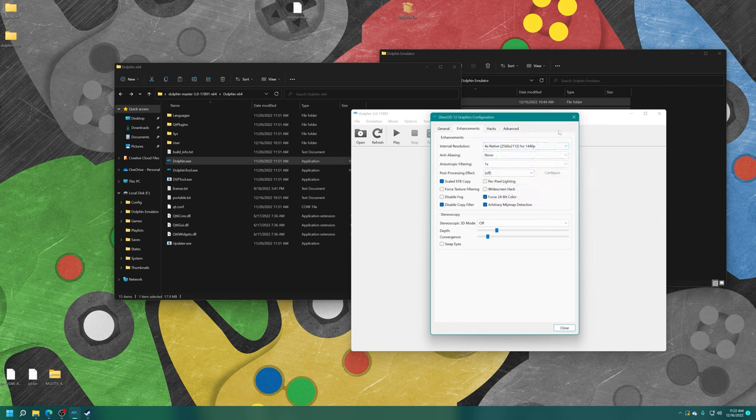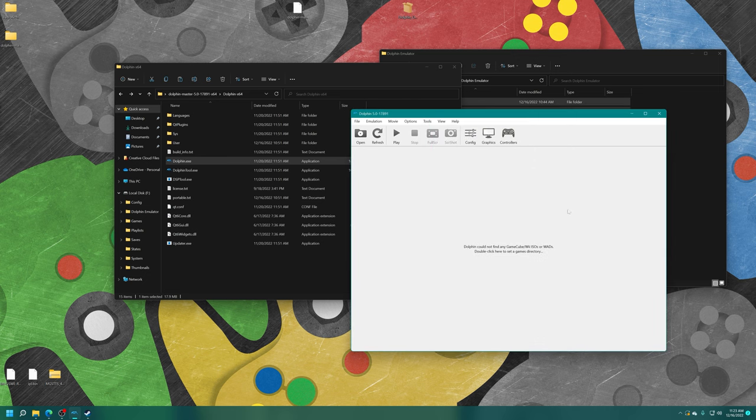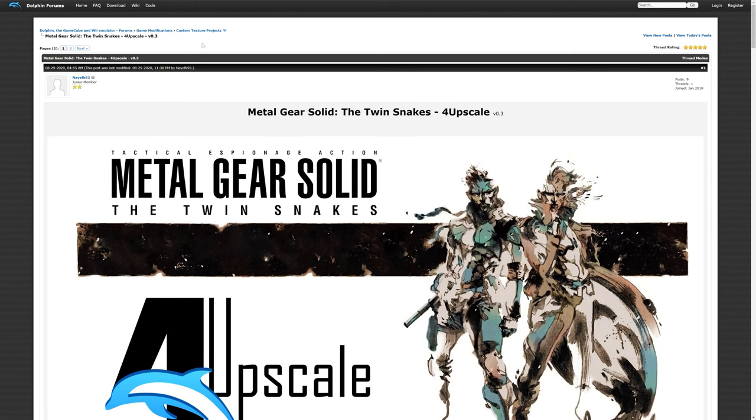Under the Enhancements tab, choose your internal resolution. I'm going with 1440p on my Series S — you could try 4K on Series X or S and see what happens. You can also choose an anti-aliasing method and anisotropic filtering. Under the Advanced tab, enable 'Load Custom Textures' and 'Prefetch Custom Textures' if you're interested in using HD texture packs.